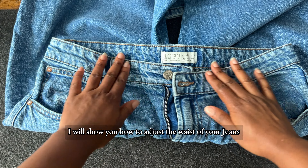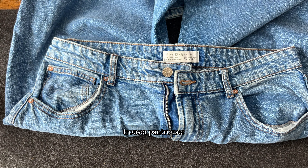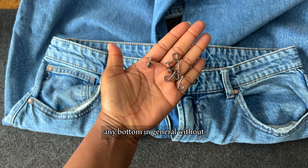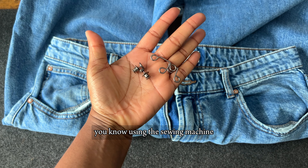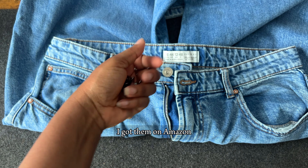Hey guys, welcome back to my channel. Today I will show you how to adjust the waist of your jean, trouser, pant trouser — any bottom in general — without using a sewing machine.